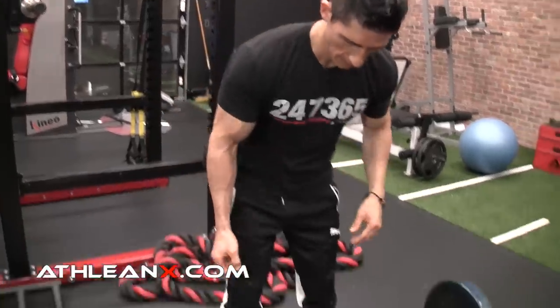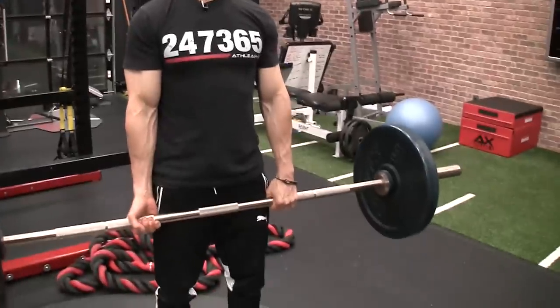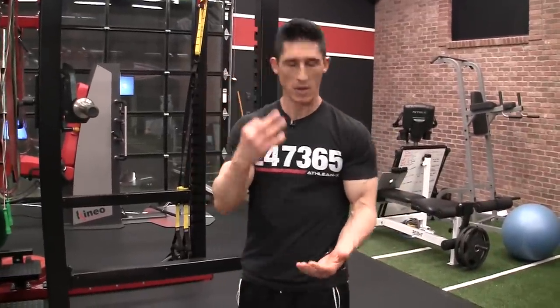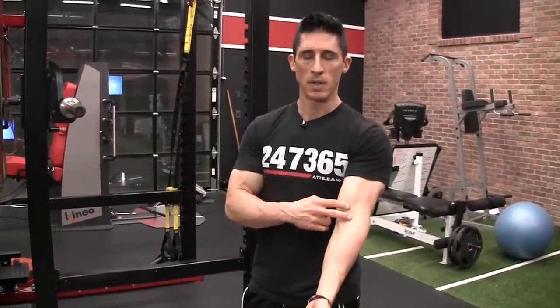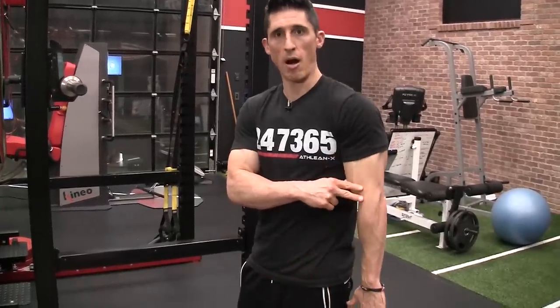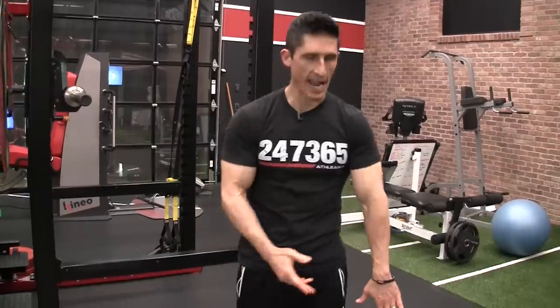Maybe people say it's just all that stretch on the bicep. If that was the case, I'd tear on the pronated side. Why? Because if I wanted to maximally stretch a bicep, we have three things we have to do: number one, straighten the elbow; number two, pronate the hand, because the biceps is a supinator; and number three, get the arm into extension behind the body. That's exactly what's happening with the off hand — the pronated hand. That's the one that would be tearing if it was all about stretch.